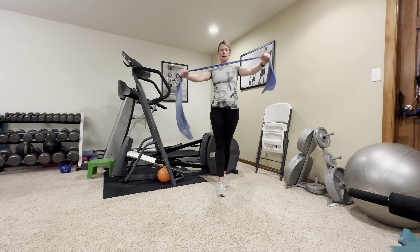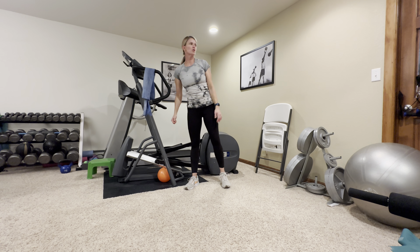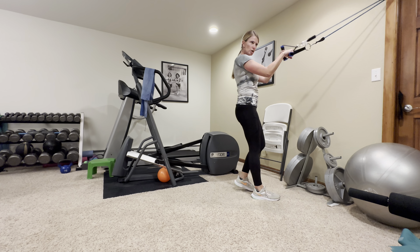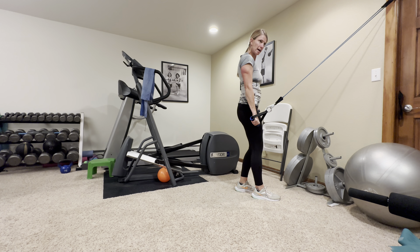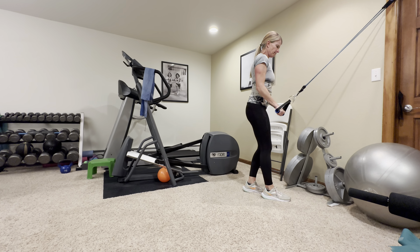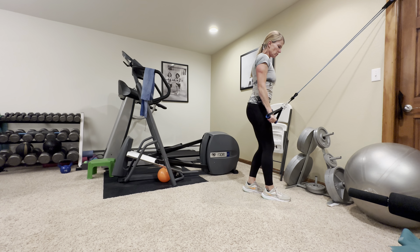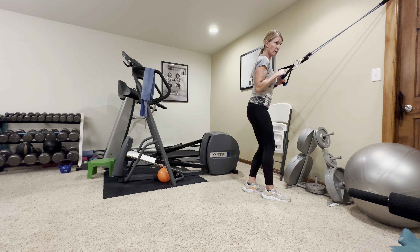Next we're going to do triceps extensions. I have this band looped through the top of my door with handles on both sides. Bring them down so your elbows are stuck in your sides — we're going to isolate the triceps right in the back of your arm. Straighten your elbows down near your hips and then come slowly back up. Don't let those elbows go forward, that's really common. Isolate those triceps, keep your shoulders down. Nine and ten.